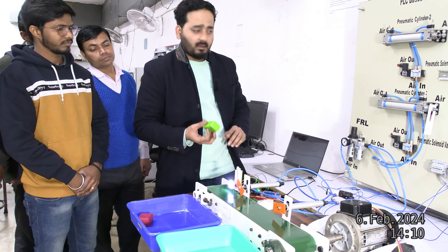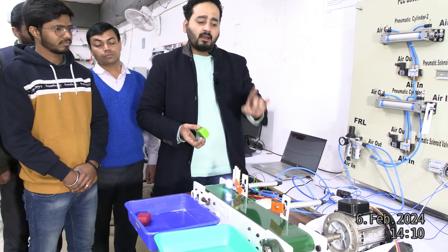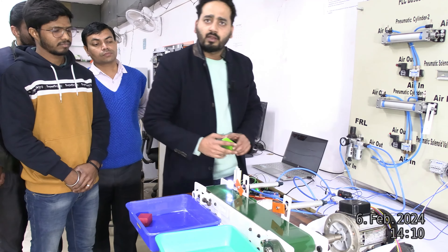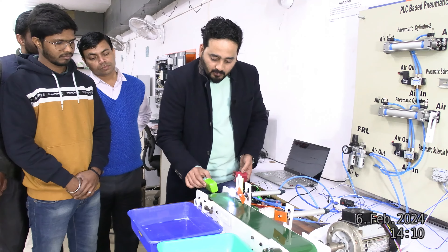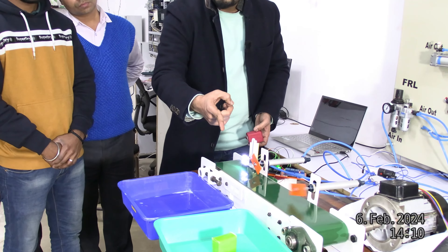The green box is also available. If input 1 is detected, then after 2 seconds the green box will be sorted. Let me show you — I will put the green box and sort it out.